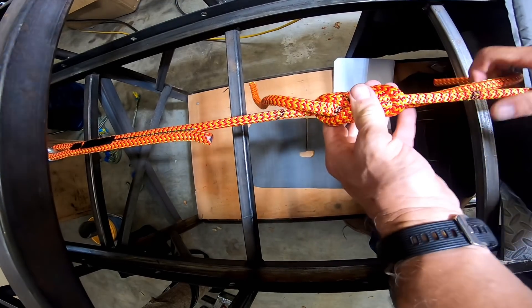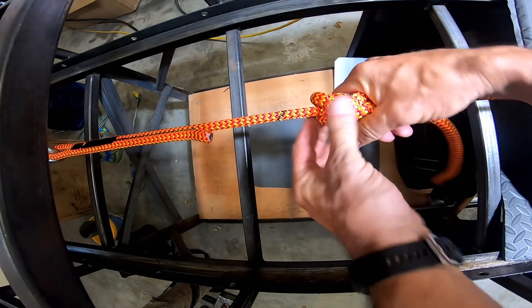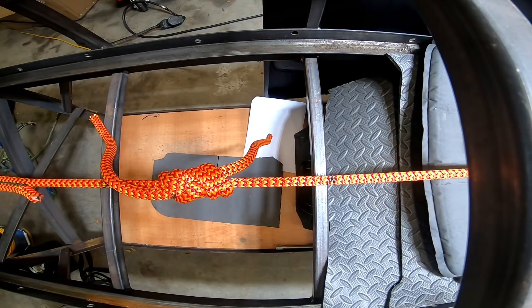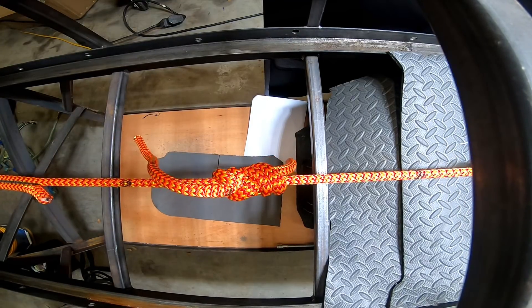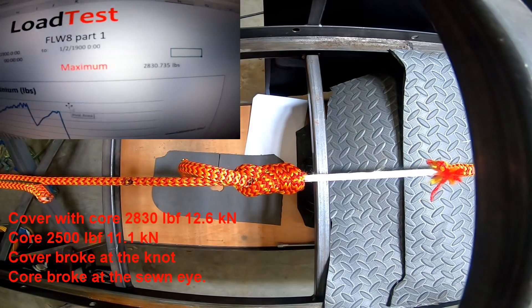All right, so there's about 540 pounds. You can see it pull through — that much on this side, that much on the other. And there's the figure eight.